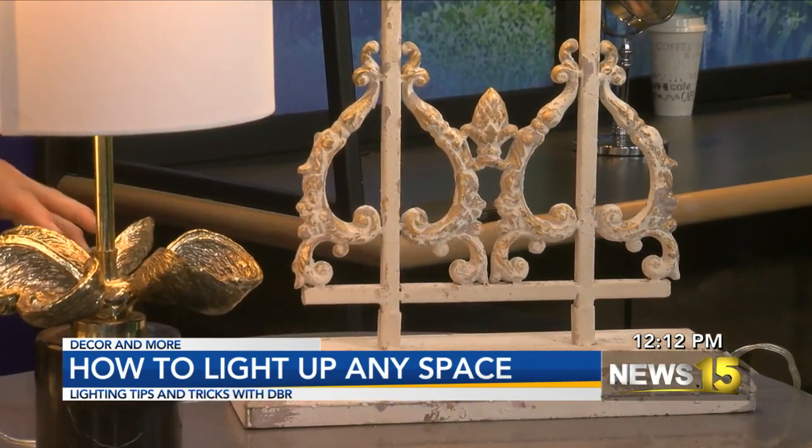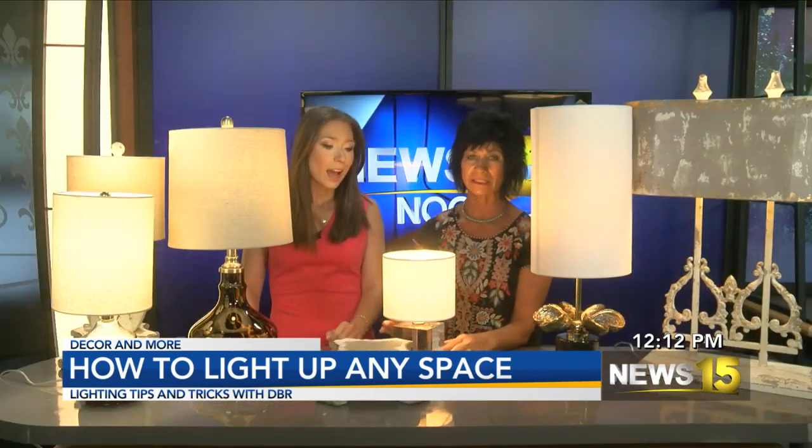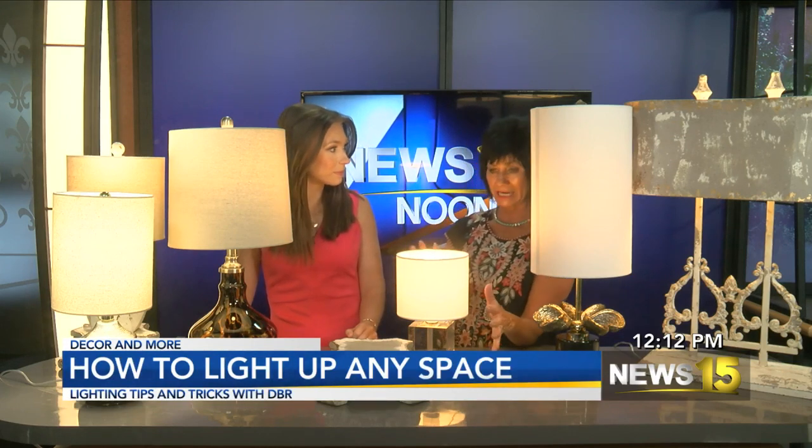How cute is this one — I love it too. It has a cute little crystal base on the bottom. Perfect for a baby's room, a little girl's room, in a bookcase, a ladies' bathroom, or a vanity area.